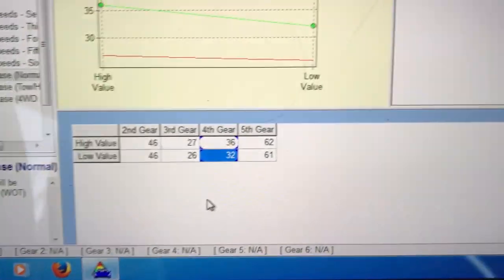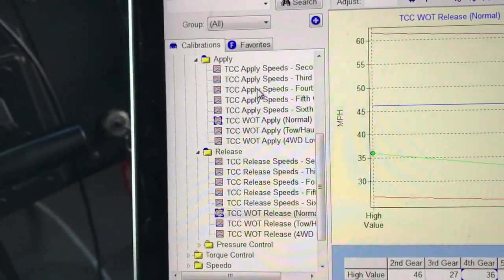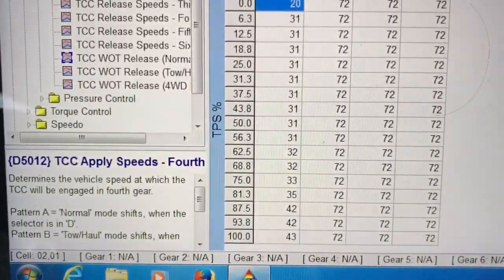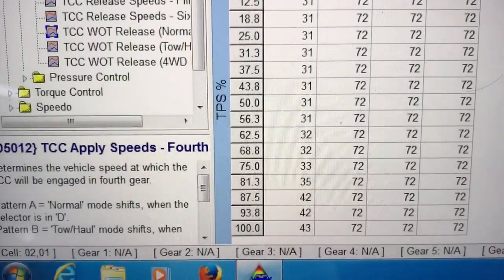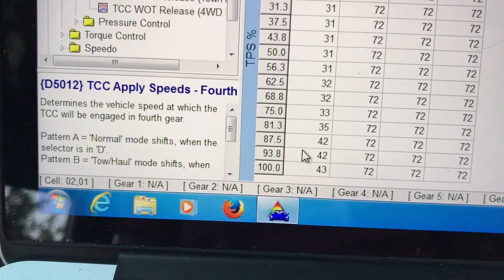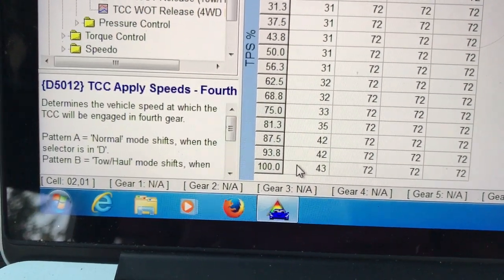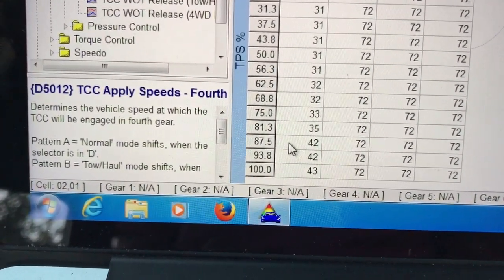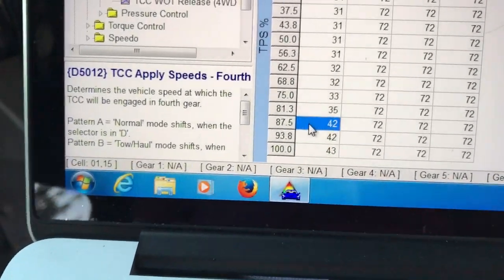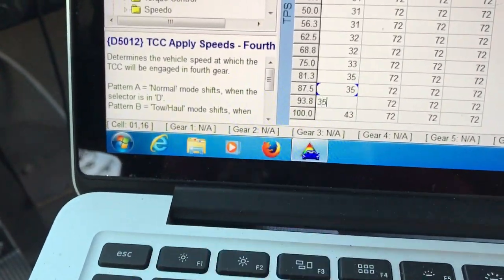If the speed gets down to as slow as 36 miles an hour and 32, I'll let that thing release because I probably need it at that point. Now for the regular torque converter clutch apply speeds — shift pattern A is regular D. In fourth gear you can see the columns on the sides are throttle position, so at 100% throttle it engages the torque converter at 43. This is probably set way too high, so we're going to lower these numbers and drop them down to 35 so that torque converter clutch stays on.